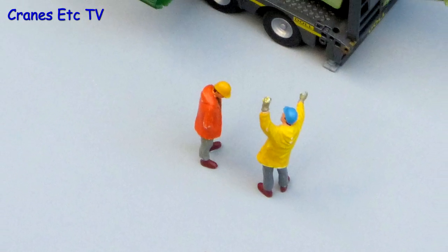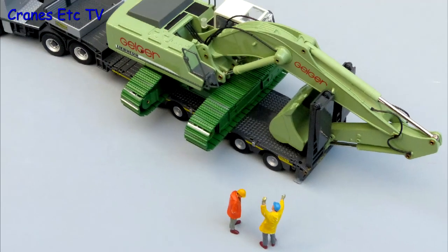Here we see the idiots in the Cranes Etc team trying to work out why the truck driver is refusing to move his load.